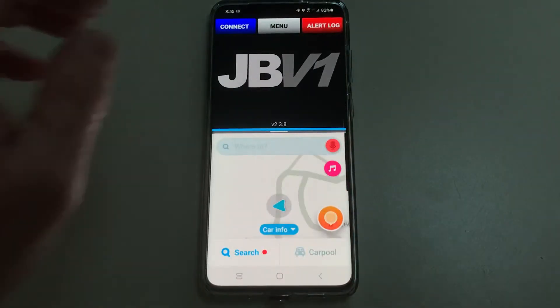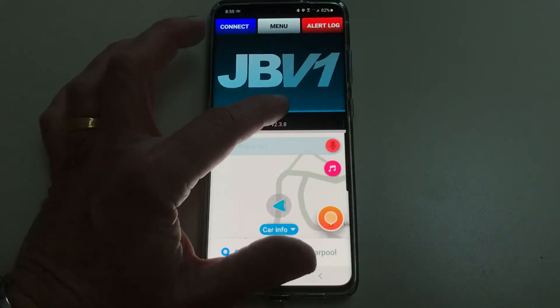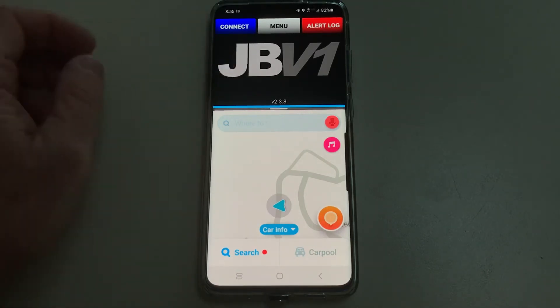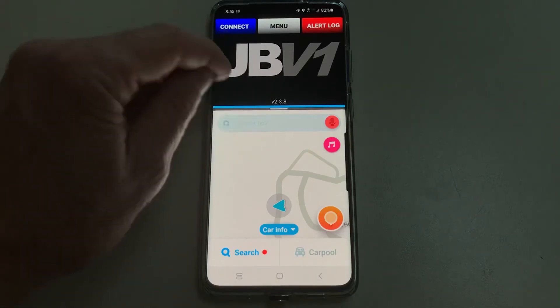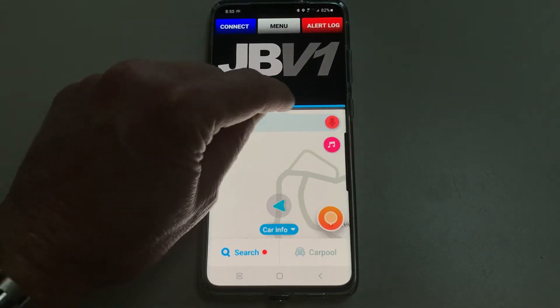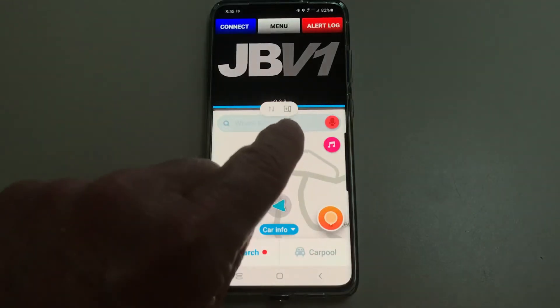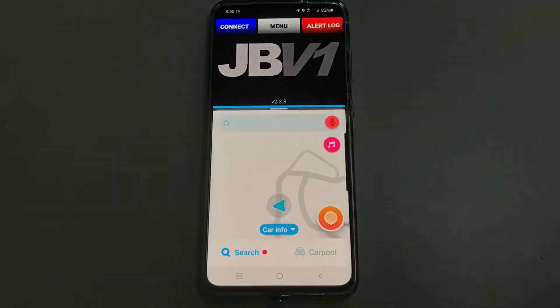Now we've got the view that we want in just regular split screen. But I want to preserve this split screen so that all I have to do is tap one button and it'll bring this view up automatically. To do that, tap on the middle bar — it's going to show you something briefly.